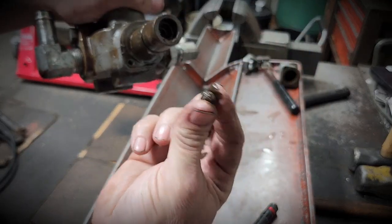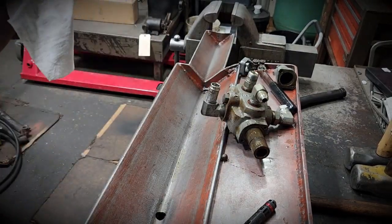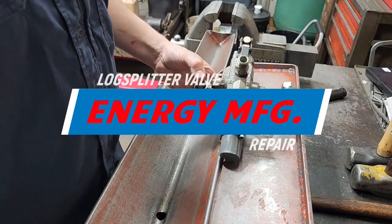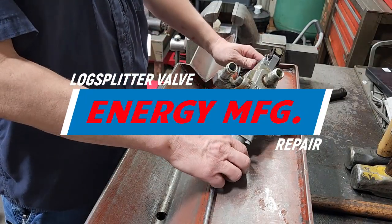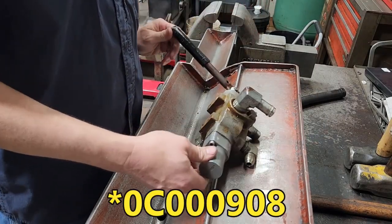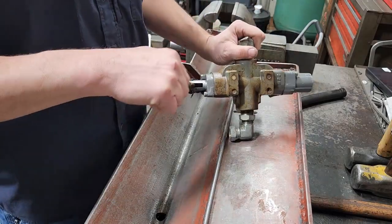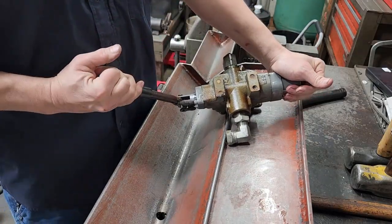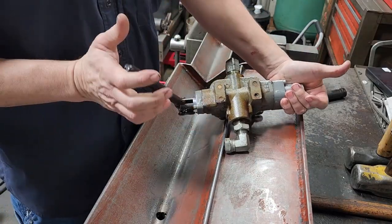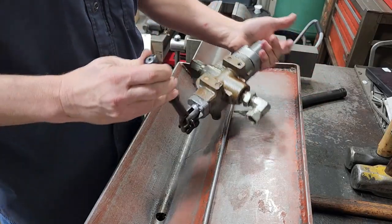That right there should not look or be like that. We're going to show you how to fix this on a log splitter. The number on this is C-36, and the detent is not working properly and not locking the handle in position, so we're going to be repairing this today.